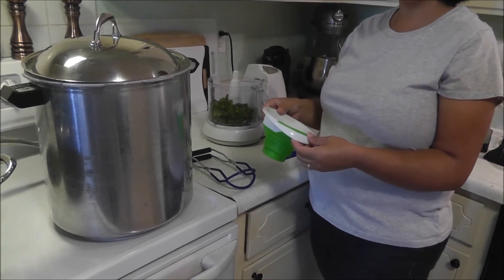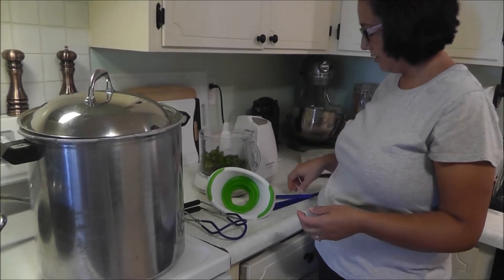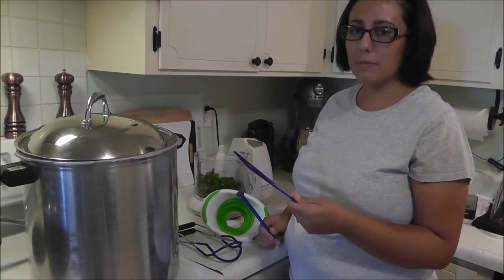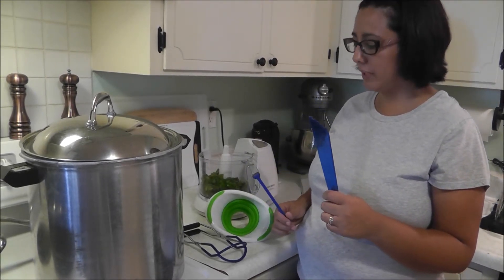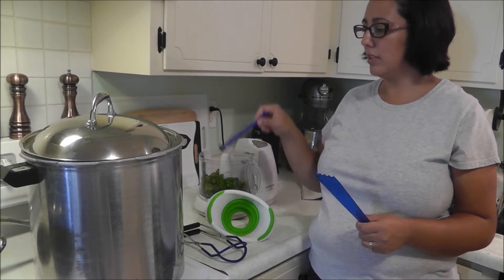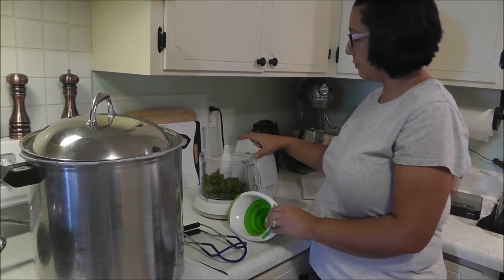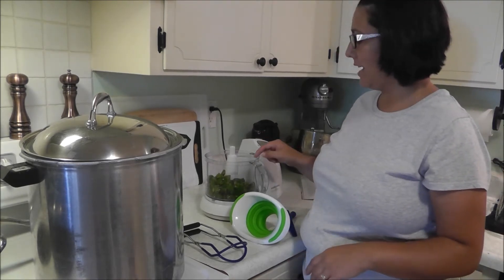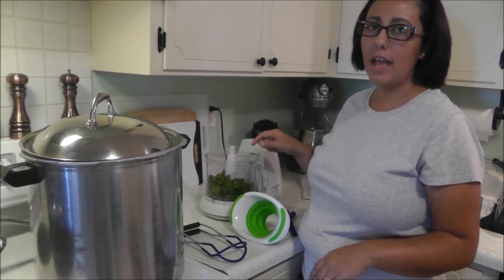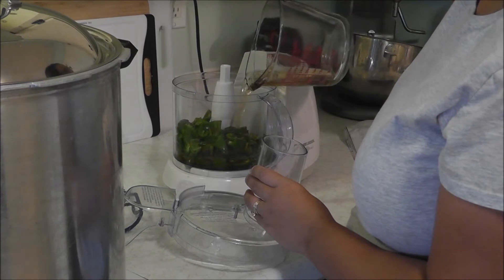We've got a funnel — our dog chewed up our last one so I got this one on clearance at Freddy's for like three dollars. We have a headspace measurer and a magnetic lid grabber to grab the lids out of the hot water. The jalapeños are already in the food processor, and I'm going to add a cup of cider vinegar and get that all going.